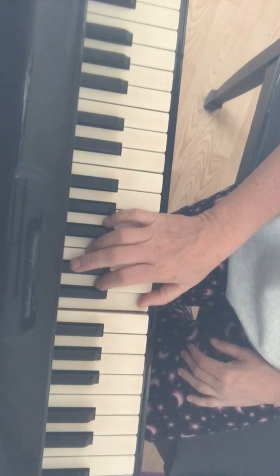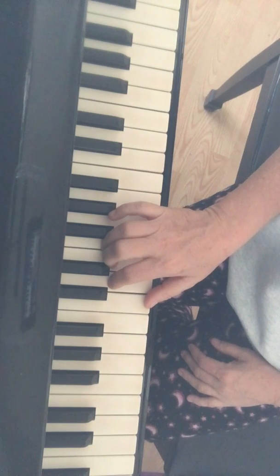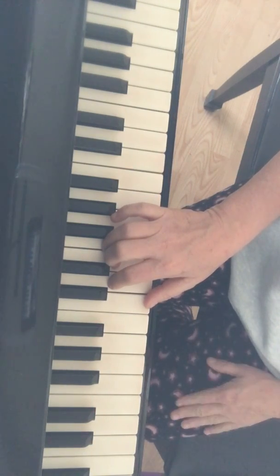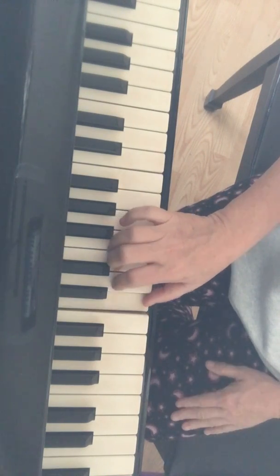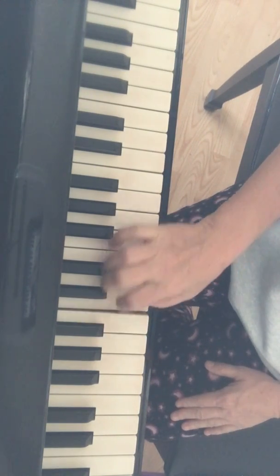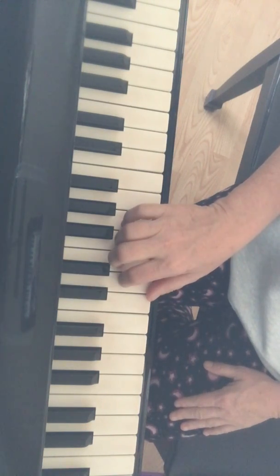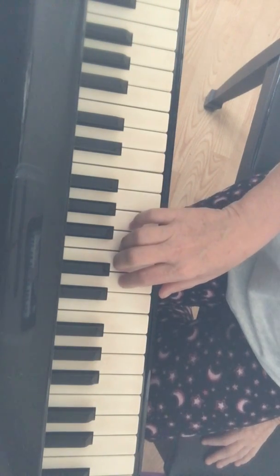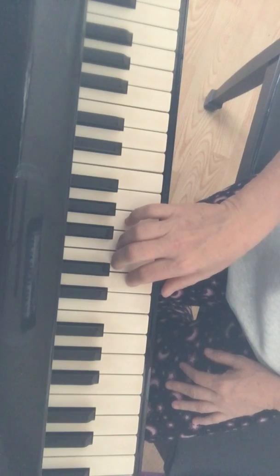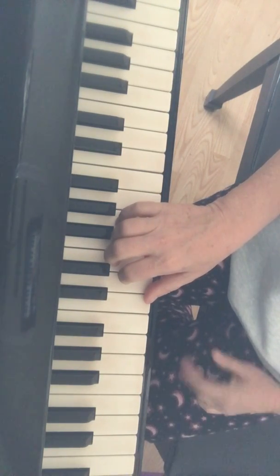Now we're gonna go to the next part. We're doing the second line, starting in measure one at those last two eighth notes. Ready - one, two, just right hand. I think on the last measure they are all staccatos, so make sure when you play a staccato it's real short.